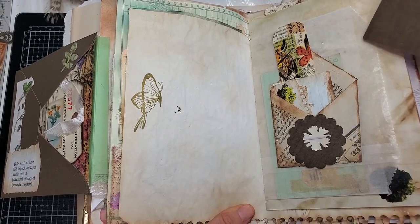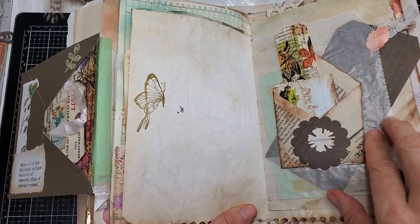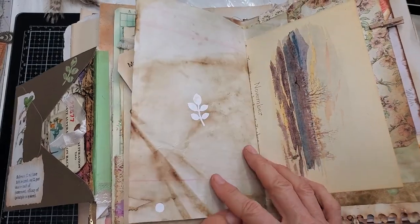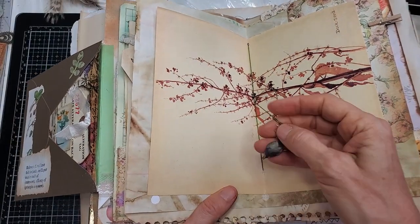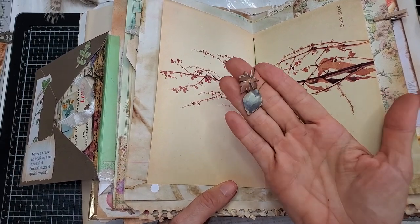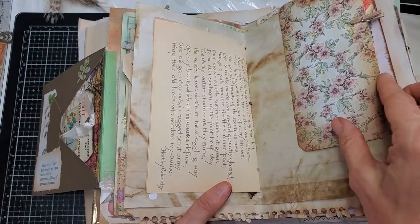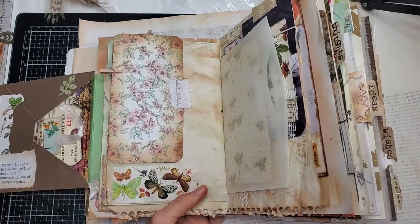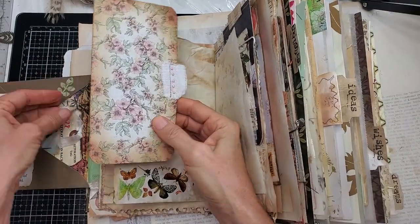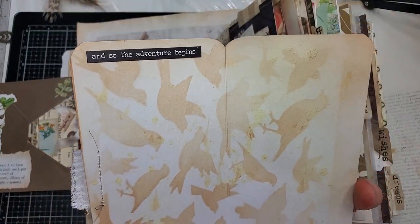It says 'dreams' — a little tag here and a bigger tag with more places to write with prompts. Here's a wax paper bag placed in here, more writing space. Here's an Edith Holden page and I made some little cutouts of leaves, front and back, put them on the dangle. Here's a little flip-out with more journaling space for you.